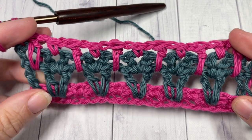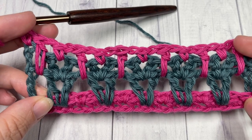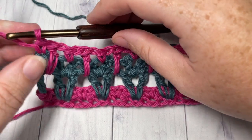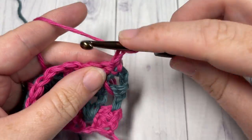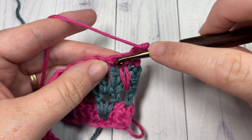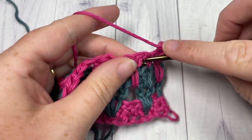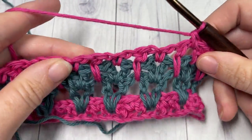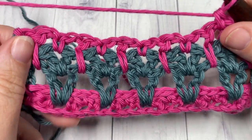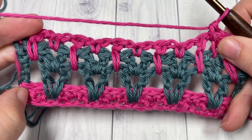That's it for the pattern repeat. For the rest of the pattern, repeat Rows 2 through 5 for as long as you would like: Row 2 is chain one, turn, single crochet into the first stitch, chain one, skip the next single crochet into the next chain one space, and repeat across. Continue on through Rows 3, 4, and 5. I think this stitch is just beautiful, so thank you so much for joining me. I invite you to subscribe and I look forward to seeing you again next week. Until then, happy crocheting!